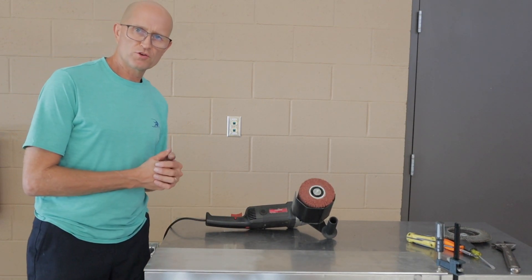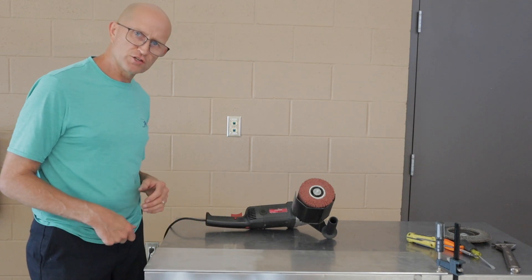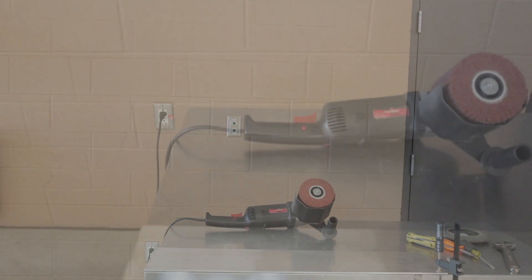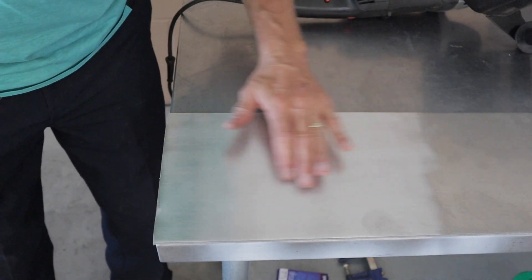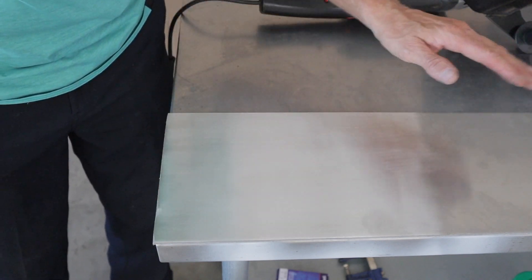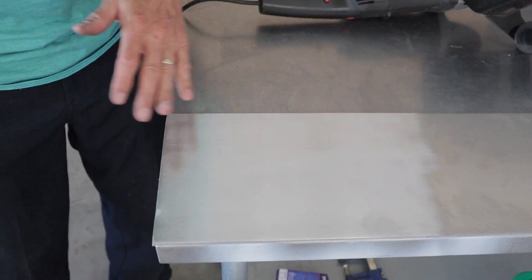Just that quick, you can see that it puts a nice finish on it. You can see how nice a finish it puts on there — this is the oxidized side and this is the freshly polished side. There's kind of a fingerprint here from my thumb, but you can see what a nice finish it does make.